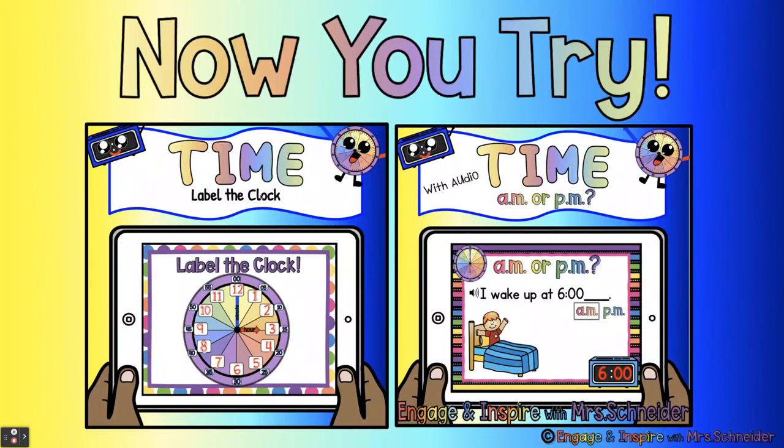Now you try. There are two boom card decks here. The first one, you get to label the clock with all of the minutes and hours. In the second deck, you are going to look at the pictures and read the sentence and choose the correct answer. For example, on the first card it says 'I wake up at 6 o'clock' and you just have to click AM or PM. I wake up at 6 o'clock AM. I know you guys are going to do awesome. Have a good day!